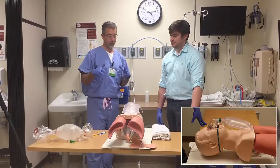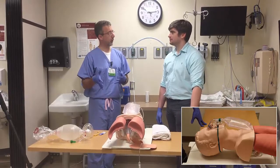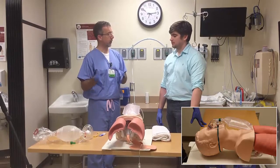The goals of this station are to go over some basic concepts of how to position somebody to open their airway, then open their airway using various techniques, and ultimately deliver some positive pressure ventilations.